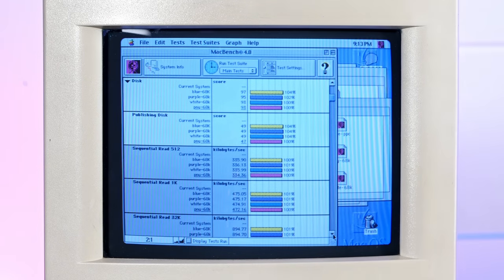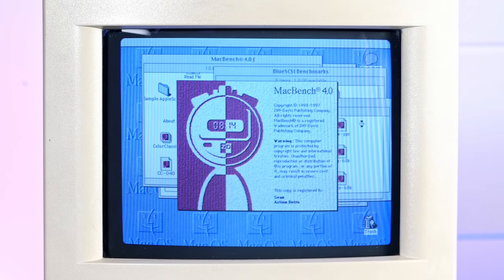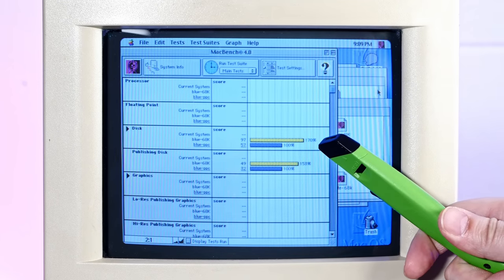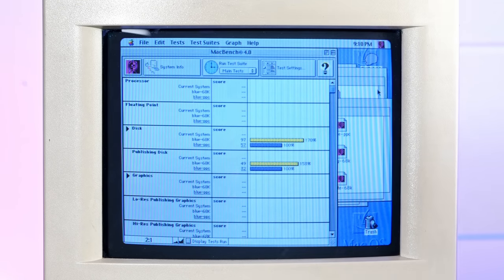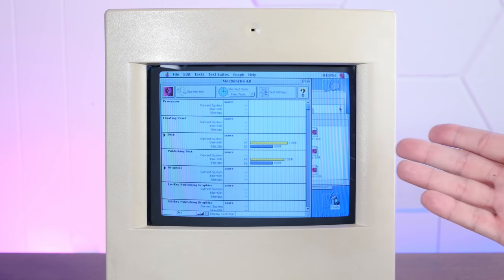Then let me show you something really weird. Here's the Blue SCSI benchmark comparing the 68LC-040 processor versus the PowerPC upgrade for the same SD card. The yellow line is the 68LC-040 processor and the blue line is with the PowerPC upgrade enabled — and disk speed is, for some reason, 70% faster with the 68K processor versus the PowerPC processor. That seems completely counterintuitive to me. Maybe it has something to do with RAM limits — I don't know. If someone has an idea of why this would be the case, let me know in the comments.